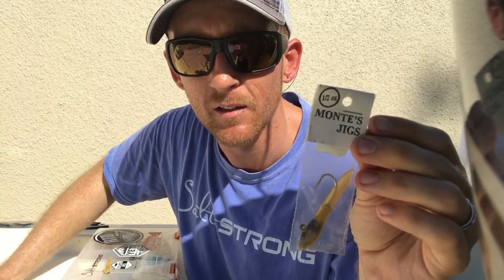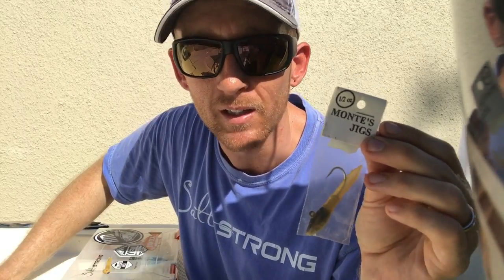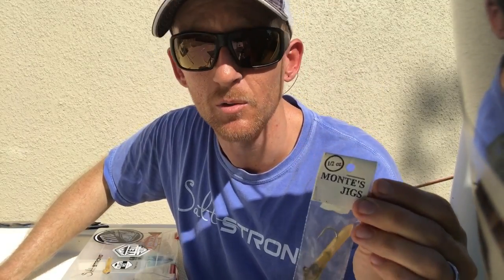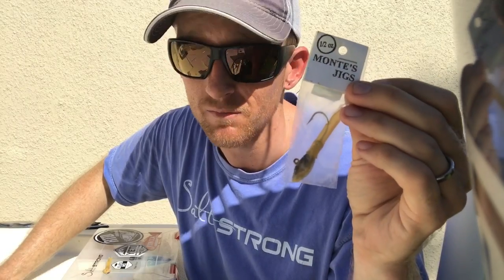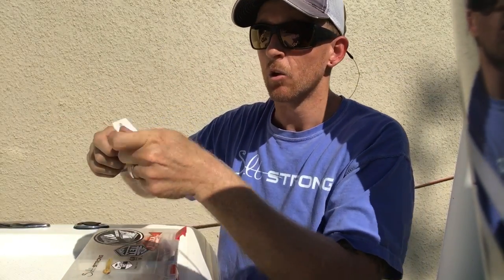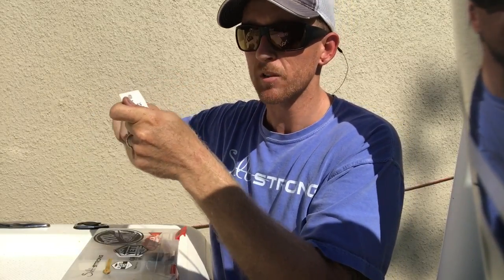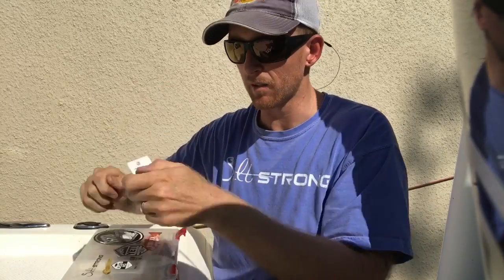We used to sit at a spot back in the day, three of us, and we would literally have a contest to see who could get to 20 snook first. It was insane. These things are great, super easy to use. Just cast them in the light, hold your rod tip up and just give it a steady reel through the light and you'll feel all the bumps. Wait till you feel that good bump and set the hook.